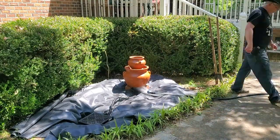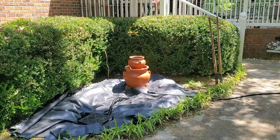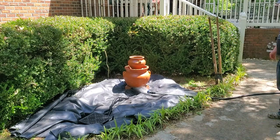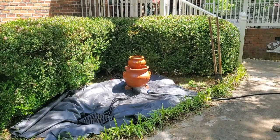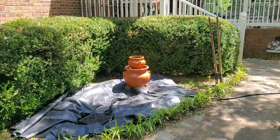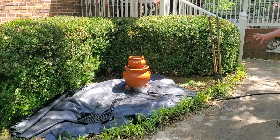I'm going to fill it up now with water just to make sure everything's working the way I want it to. Now I've got enough water in it that I can plug the pump in and let it start filling. It's going to fill up the two pots and then it'll start spilling over and running back down to the catch basin.